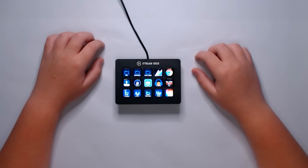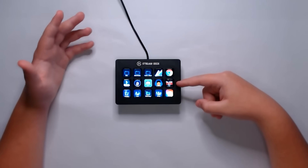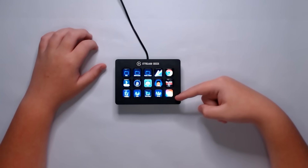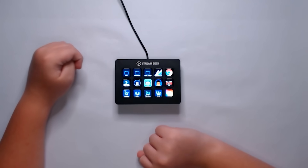I have the regular Stream Deck, so I have 15 buttons on mine. I really love my Stream Deck — it's awesome. It's very handy when I need to do something quickly, like open an app on my computer. I have several different apps linked in right here, such as Google Chrome, Call of Duty Black Ops, the Adobe Creative Cloud, and a few of the apps from that: Premiere Pro, After Effects, Photoshop, and Media Encoder.